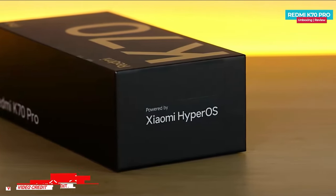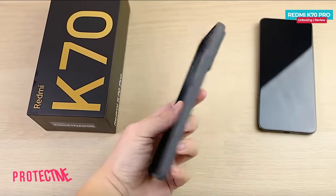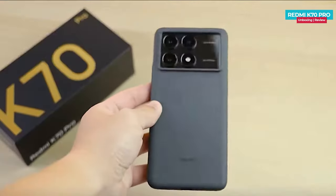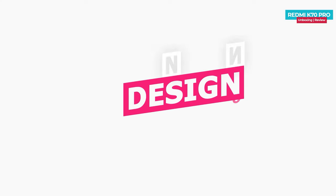This is the Redmi K70 Pro black colored box, with Xiaomi Hyper OS mentioned on it. Inside you get a high quality protective case in black color, which feels much better in terms of texture compared to the usual transparent case, and the phone itself.